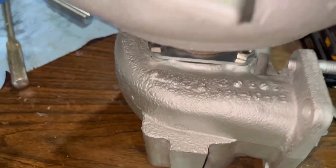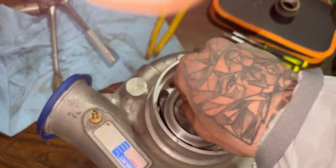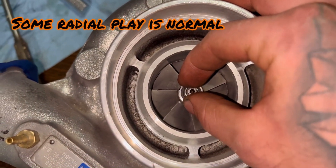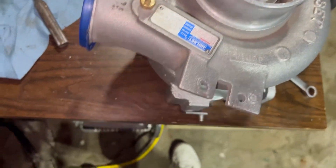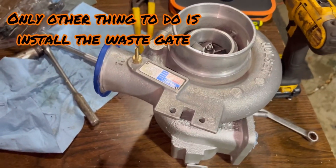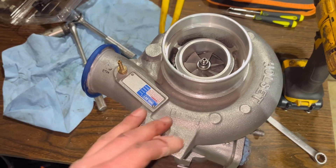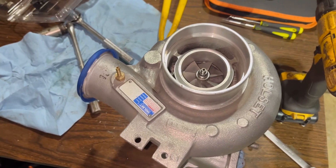Got those brackets on there now and the turbo is done. Spin it — make sure everything seems fine and it's spinning smoothly. There should be no in-and-out play. There will be a little bit of up-and-down play on a freshly rebuilt turbo — that's very minimal and will go away with oil pressure. So that is the complete turbo, all done, and it's ready to go on the truck. Thanks for watching — I hope that helps anyone looking to rebuild a turbocharger, especially the HX35 and HX40. Other journal bearing turbos will be pretty similar to this.